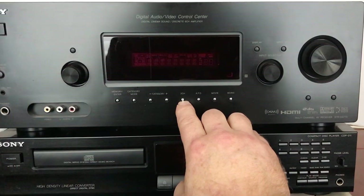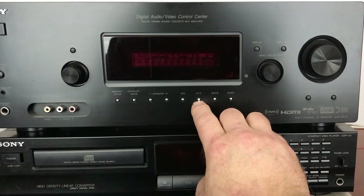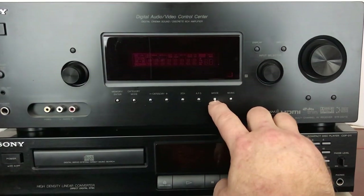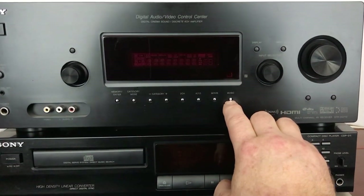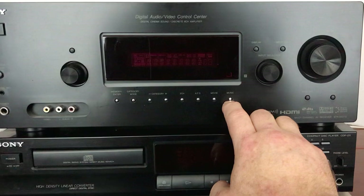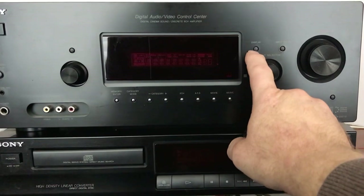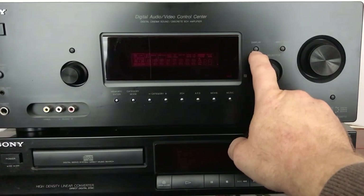It does have a 2-channel button so you can listen in just standard 2-channel instead of surround sound. It has an AFD button which basically selects automatically the type of speakers you are playing when listening to various things. And it's got a movie button and a music button which allows you to use certain surround sound modes in those particular environments. There's a display button up here allowing you to change your display.